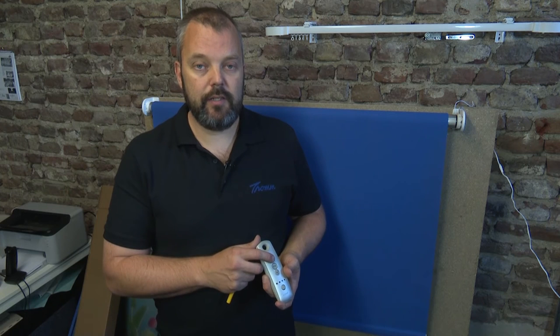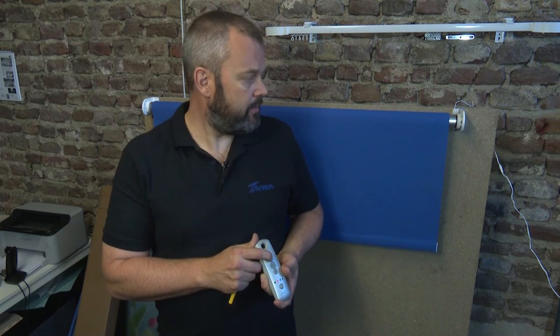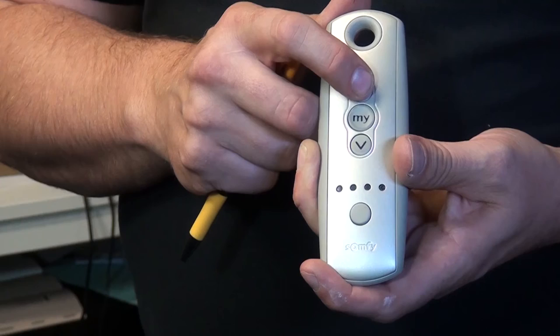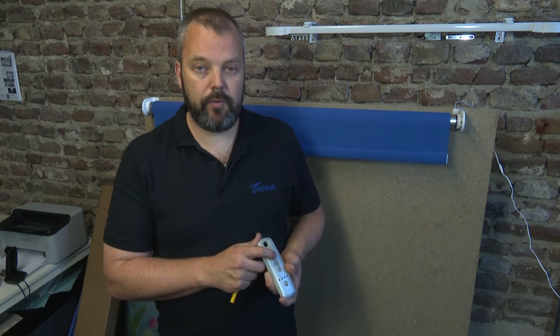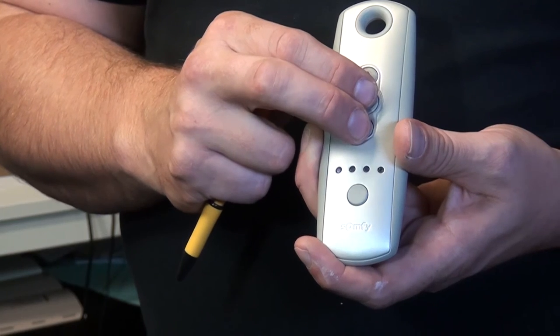The next phase is setting the upper limit. I press the up button until I've reached the desired position. I'm there now. If you want to fine-tune, you can press slightly to really dial in the right position. That's done.